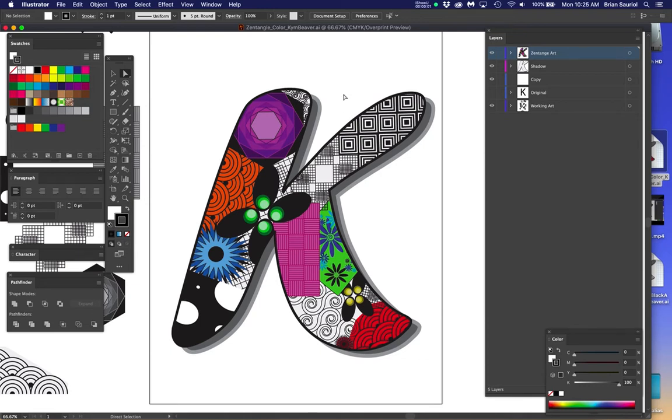In Zentangle artwork, sometimes when you're trying to color shapes, the color process doesn't work unless you do a couple of things, and sometimes it's going to be different things.